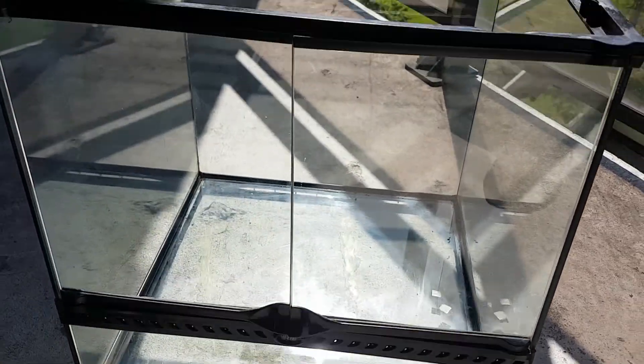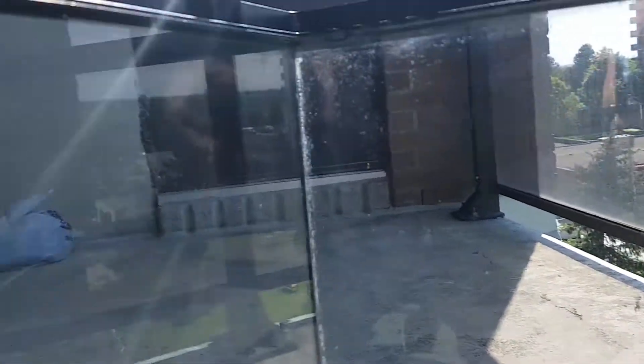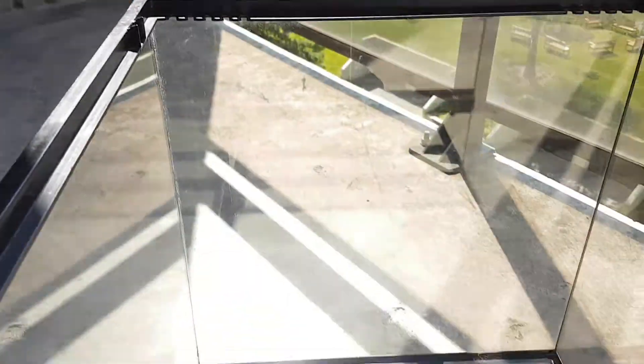It took about 20 minutes to get this thing crystal clear — you can see inside the calcium staining is gone. Dart frogs are a sensitive species so it was really important not to use any harsh chemicals to clean this.